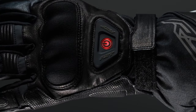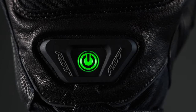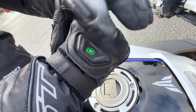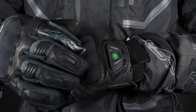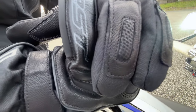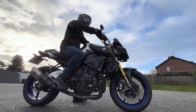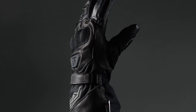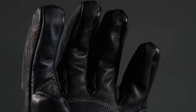The gloves are equipped with a rubber control button with three heat settings: high giving 60 degrees Celsius, medium providing 50 degrees Celsius, and low providing 40 degrees Celsius, with up to four hours operation and three hours charge time. Built-in heated elements spread heat across the back of the hand where it is most exposed to the wind when riding, and right down to the fingertips.